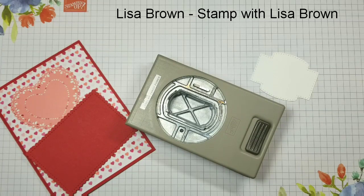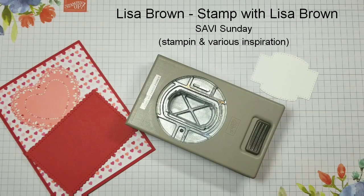Hi everybody, and thank you for joining. This is Lisa Brown with Savvy Sunday, that's stamping and various inspirations. I'm here to show you some tips and tricks of things as I come across them in our catalog with our products. It could be a quick technique, or a trick with a punch or a die. I'm just here to share and hopefully give you some inspiration.